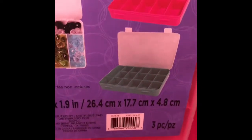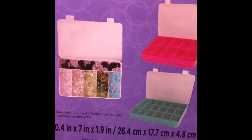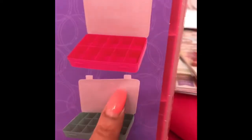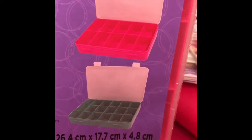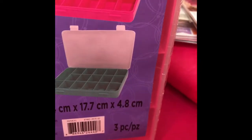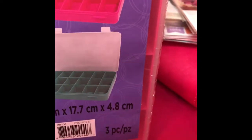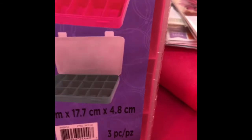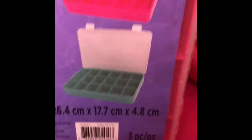I was looking for a way to store all of my findings, and this was the perfect one because these have the individual slots. All my findings — and if you look at my haul videos, I have so many findings from my beads. I also have a lot of gemstones, flat backs, and I keep them in storage containers like this with individual slots to keep them from moving around. This is actually a three-pack at 50% off — I believe I paid about five dollars for it. An awesome awesome find.